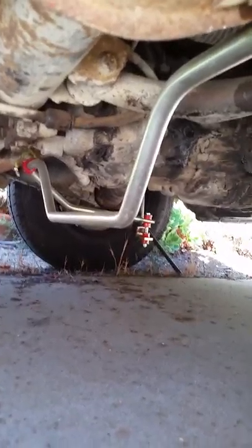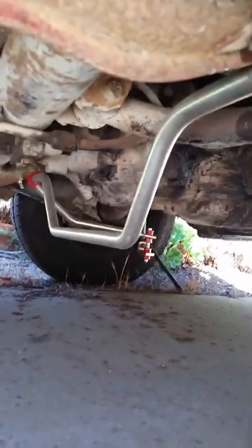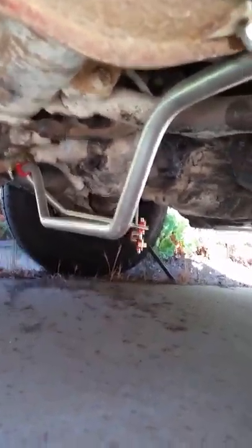All the brakes are new, pads are good, disc brakes in the front. The transmission shifts all gears — all the synchros are good, nothing pops out of gear, everything's quiet.